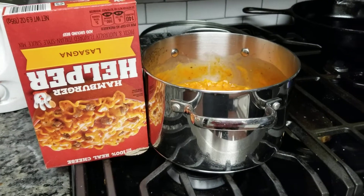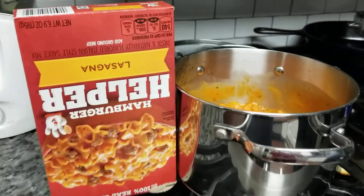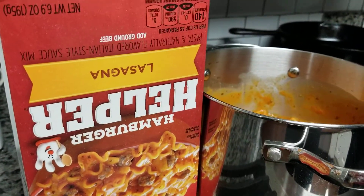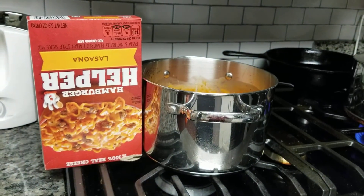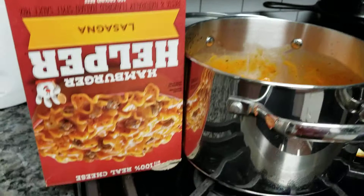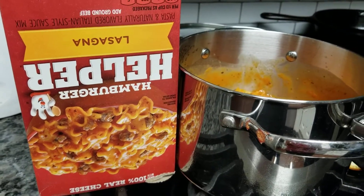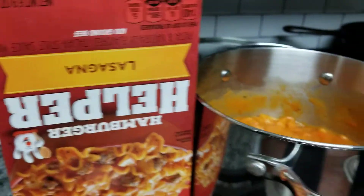Oh, come on Hamburger Helper. Oh man, you let me down. What's going on Hamburger Helper? Why did you guys let me down tonight? You let me so far down I had to turn the box upside down. That's not funny. I actually like most of your products, you know, the Hamburger Helpers, but this lasagna one was a no-go.